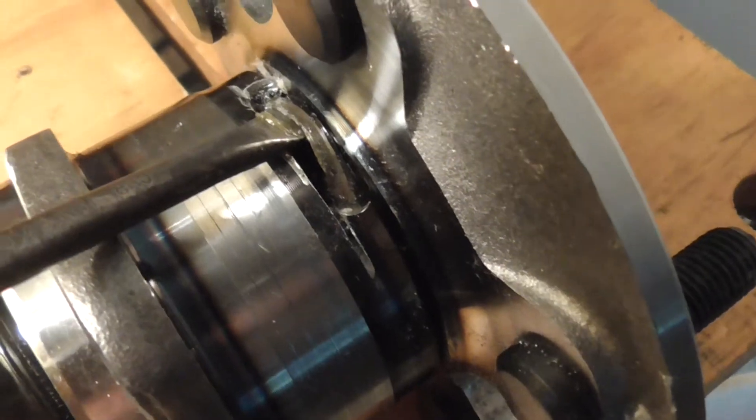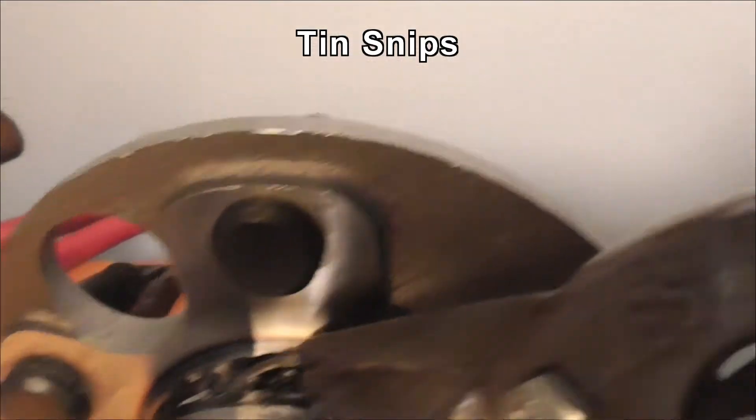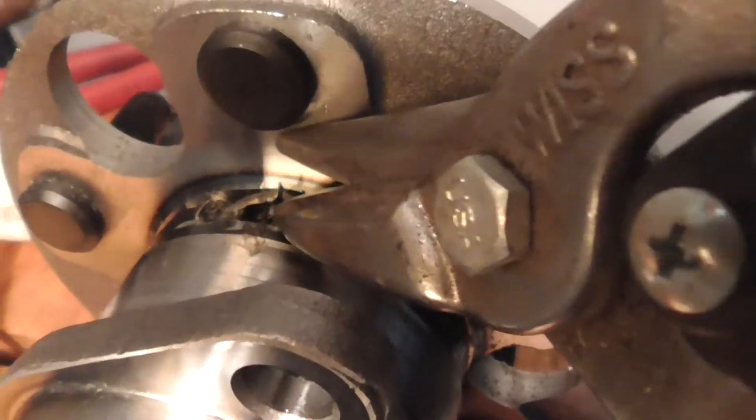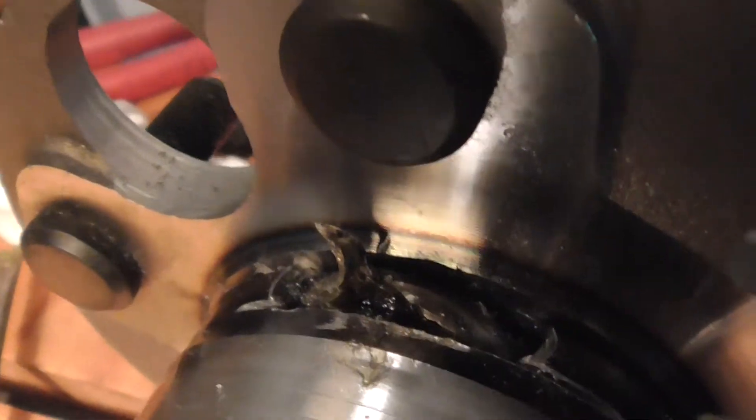I'm going to get my tin snips and see if I can just cut that — see if I can do this one-handed. I've got a little cut on it.